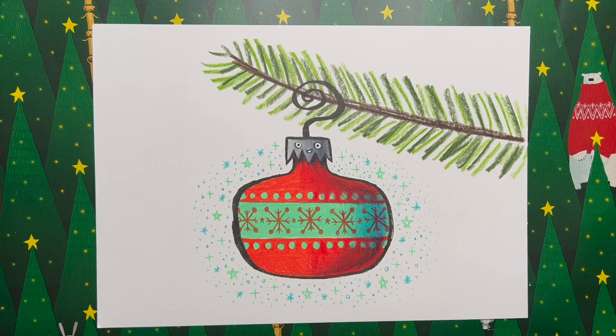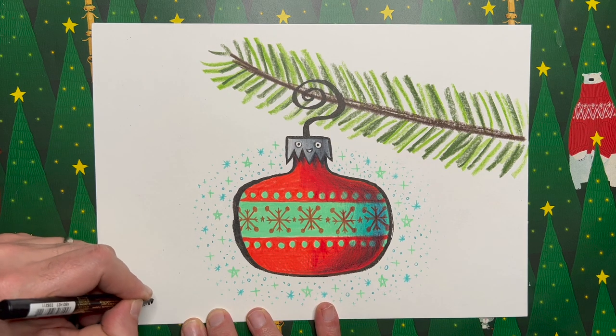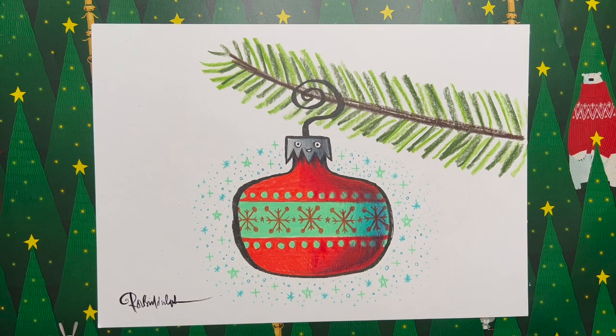The bauble is hanging from a Christmas tree branch — it's kind of a shortcut for a Christmas tree and it just makes it look a little bit more festive and sets the scene. I'm pretty pleased with this one! Don't forget — sign your drawings. I'm going to sign mine down here, doing the full signature today. I'm really proud of this one. Now, I really can't wait to see your bauble drawings — this is one that's wide open for amazing interpretations with different colours and different patterns.